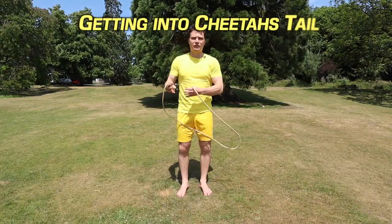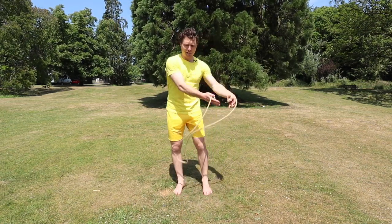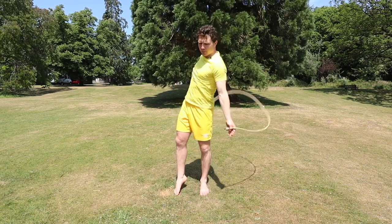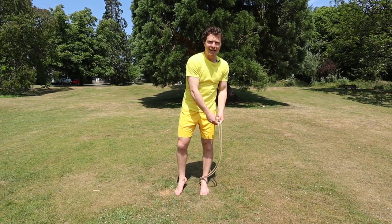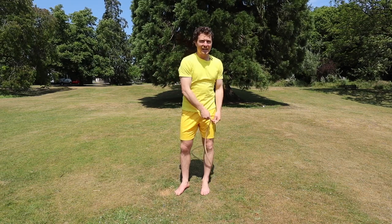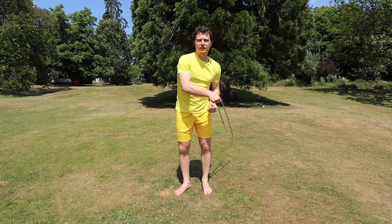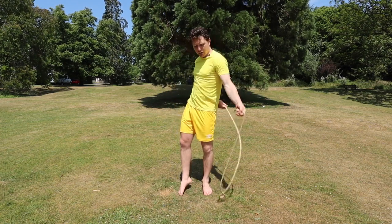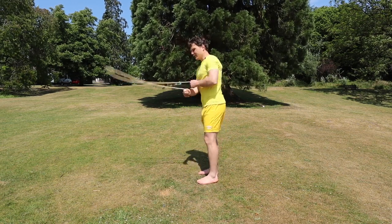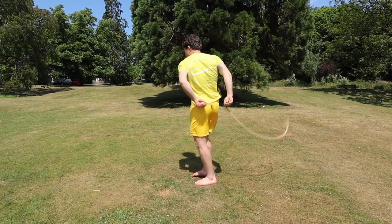Beginning with how to get in and out of Cheetah's Tail. Getting in is relatively easy. All you're going to do is choose a side — for me my left side — and keep my left hand on that side. My right hand is just going to come up and over the top and behind. You'll see it carries momentum as it comes over behind my left butt cheek here, and that can just start the rope off. So if you come in from an underhand pattern, you're just going to have to time it with that. The right hand comes up and over and as it scoops, there we go.